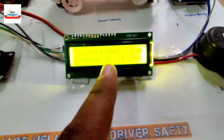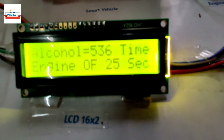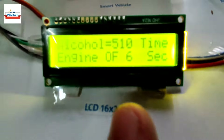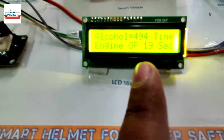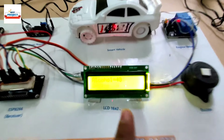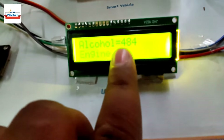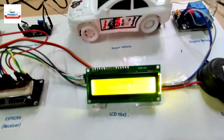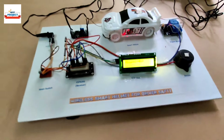After 30 seconds, if the alcohol level is less than 500 points, our system will start again. You can see the engine is off now and the timer has started — it will count down from 30. If the alcohol level is again more than 500 points, the engine will not run. If the alcohol level reduces below 500, our system will start. You can see the alcohol level is around 480, so the car is running — it is considered that alcohol is not present.